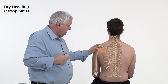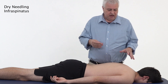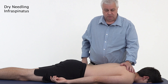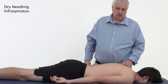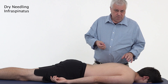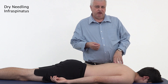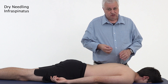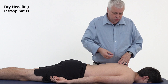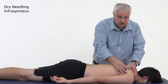For infraspinatus needling, we need to get the patient to lie on their front, though you can also do this side lying with the patient lying on the uninvolved shoulder, similar to supraspinatus. Prone is preferred as the patient is usually more relaxed. You can use up to a 30 millimeter needle. Be careful not to go straight down in a posterior to anterior direction, because if there are any fenestrations - little holes in the scapula - you could go through. Use a tangential angle to ensure complete safety.